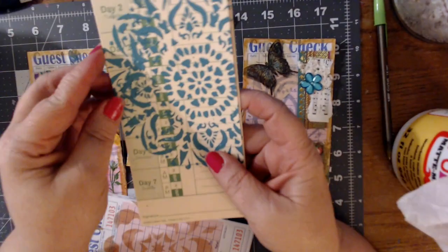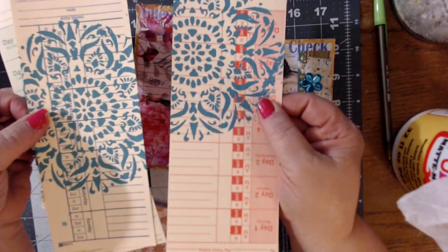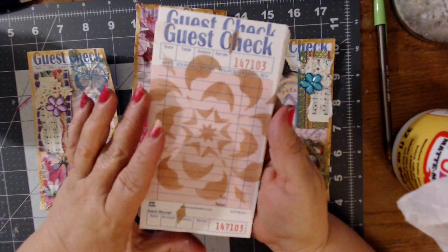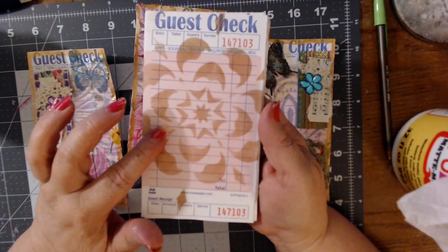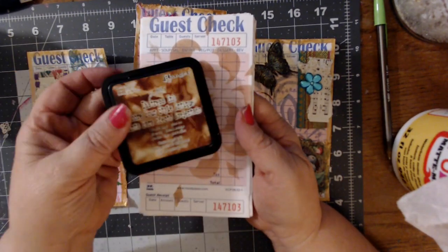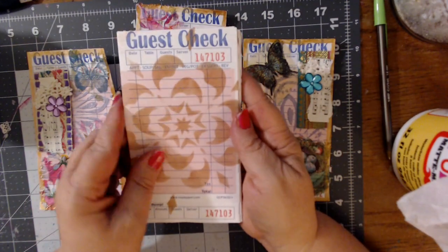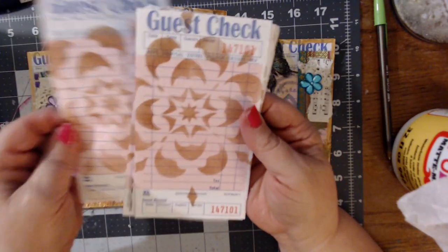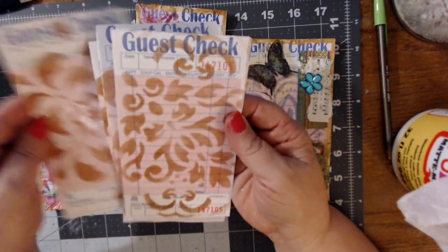Actually, I did finish up on some time cards just so I'd have some different pieces of ephemera. So then after I used up all the paint, I decided to try doing them with... Good night, honey. I love you. That's Liz going to bed. I decided to use the Distress Ink, so I used the Tim Holtz Vintage Photo. And so these are what I got with those.